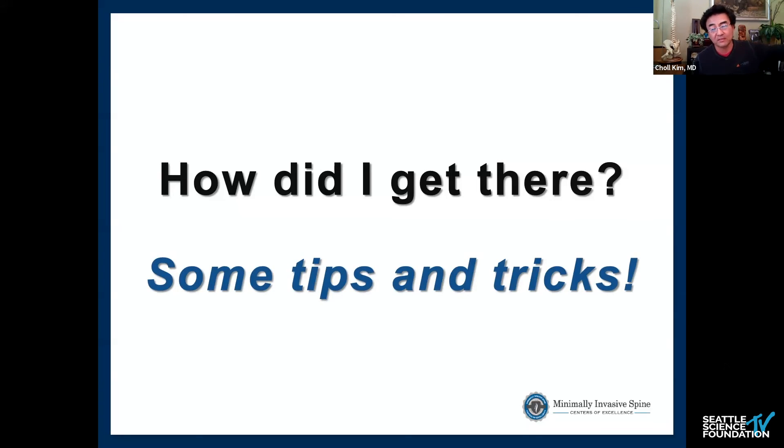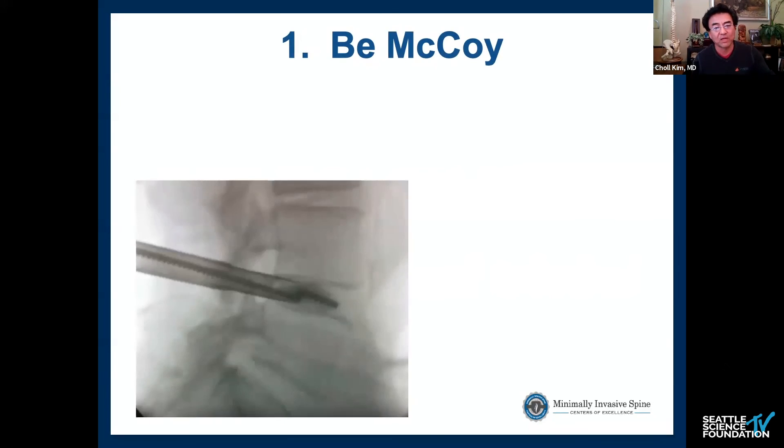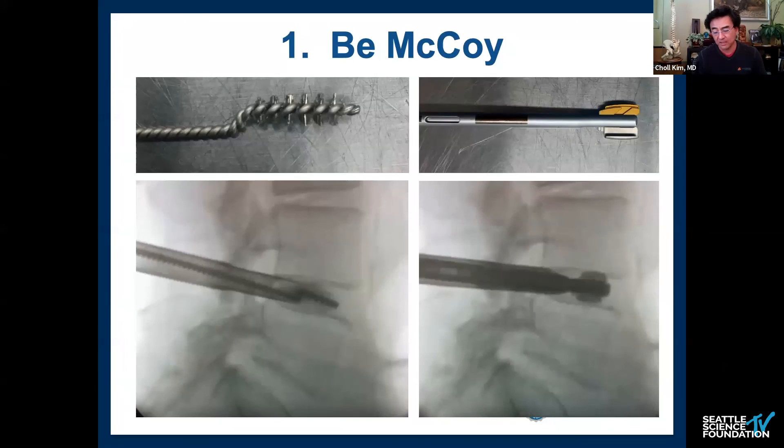How did I get there? First, you want to be like McCoy — think like an interventional radiologist. Maintain a perfect lateral X-ray during discectomy so you know you're directly in line with the endplate. I also rely on two specialty instruments: a spinning brush on a driver for rapid debulking of the annulus and cartilage, and the 'Batman' — an expandable rotating shaver with one blunt side and one sharp side, which gives better tactile feedback and prevents gouging. Using good lateral fluoroscopy alongside this one-sided rotating shaver handles most of the endplate prep.